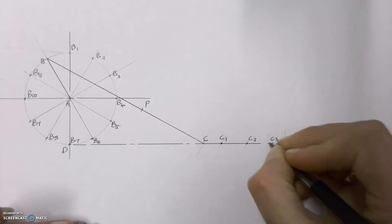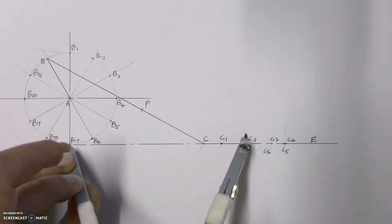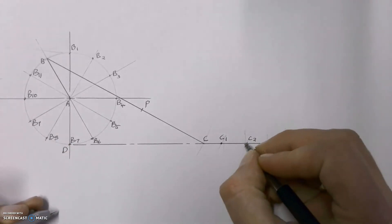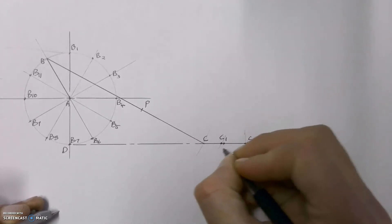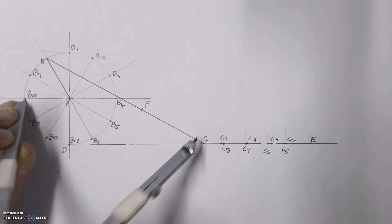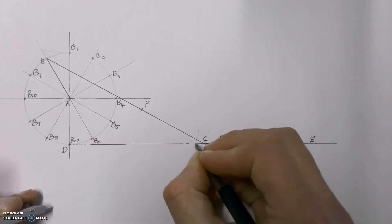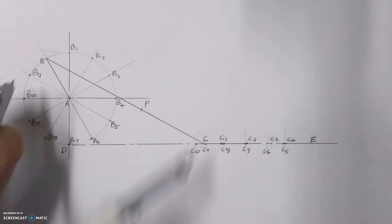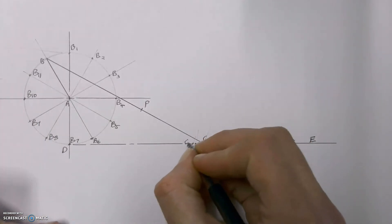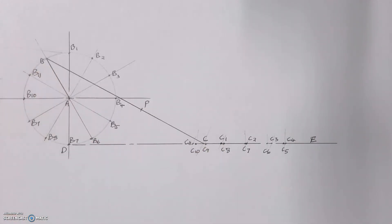C5 is pretty close to C4, and C7 is pretty close to C2 — and that's fine. Then C9, C10, and our last one, C11. Then of course we get back to B, which gets us back to the starting point of C.